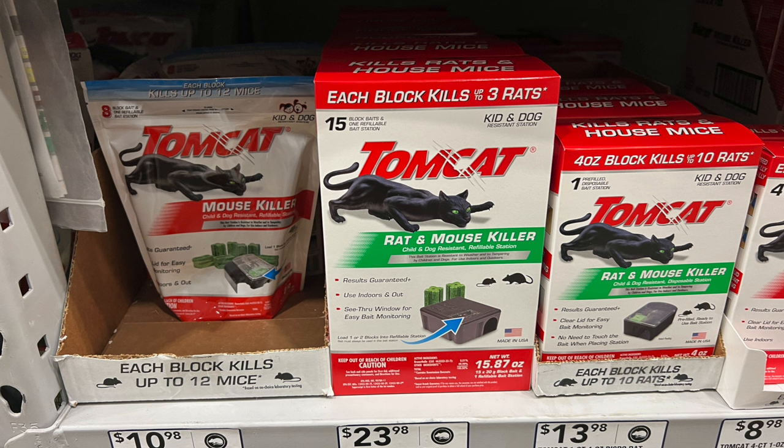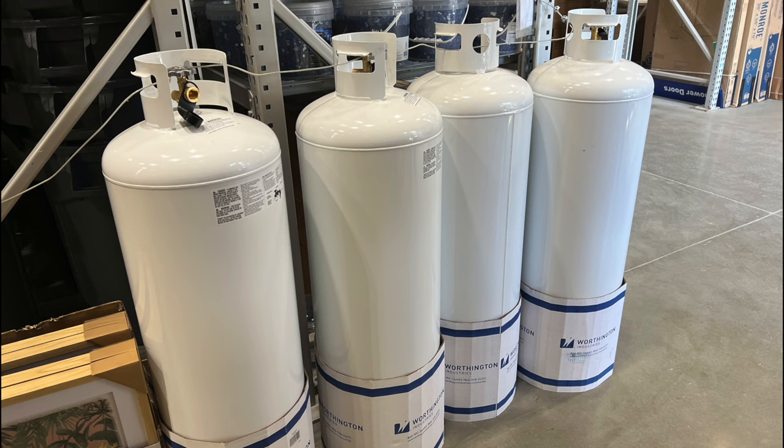Here's some rat and mouse killer. This is a great version I've used several times. You can use it preventatively to keep mice from getting into or around your food preps. It's a smart idea because I've had mice get into my preps before and it's no fun.